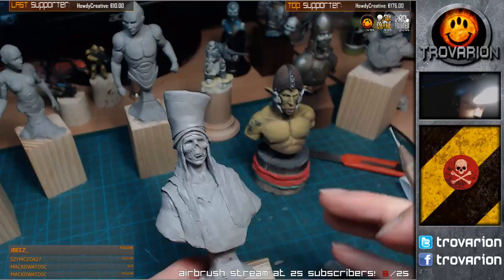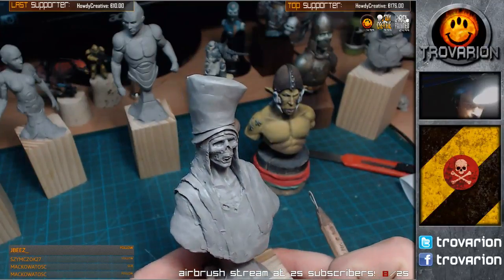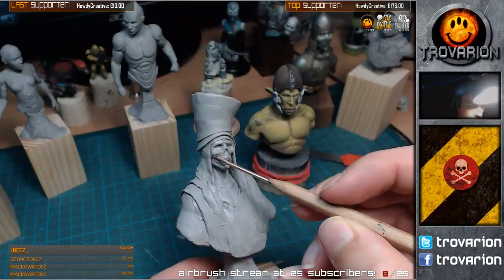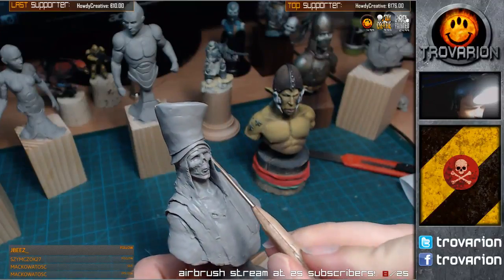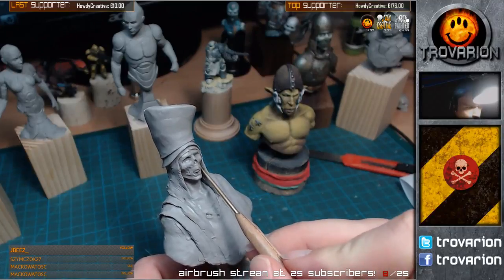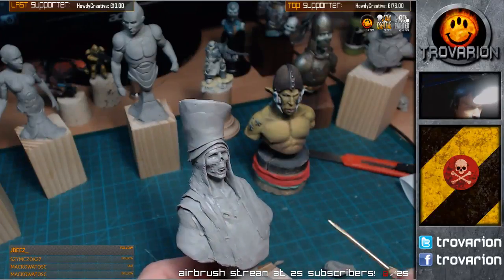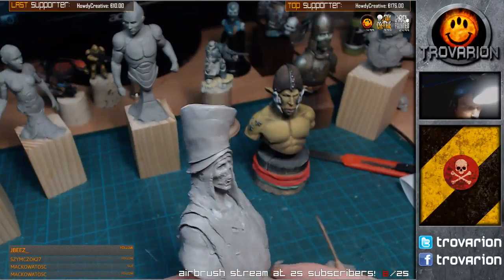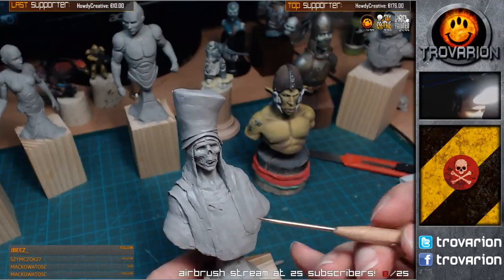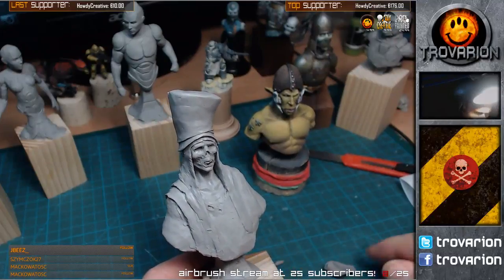So I started detailing the face of what's left of it. But I'm still in the sketching phase here really, trying to get everything on track - the layers of clothing. Started to detail some areas here, but I want to really work on texture and different textures.